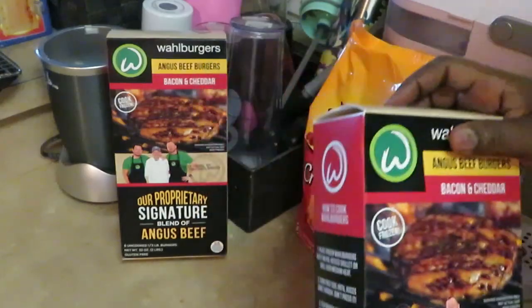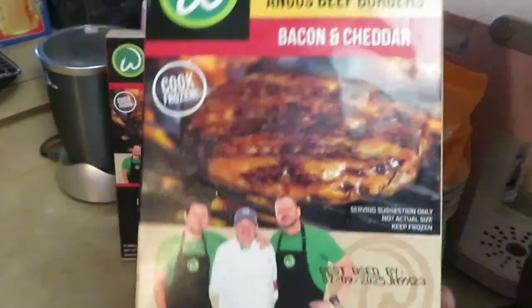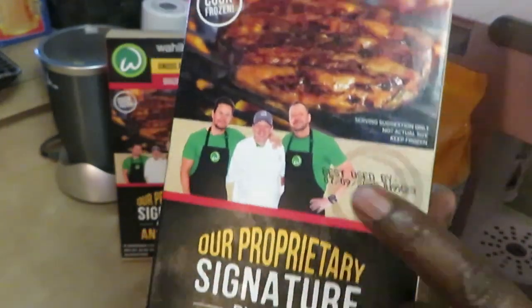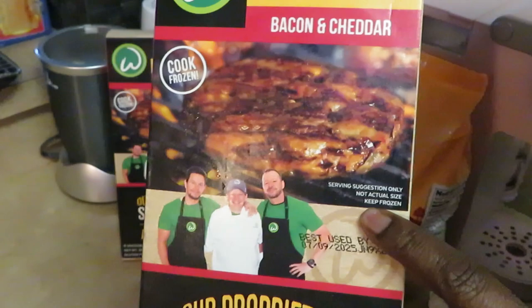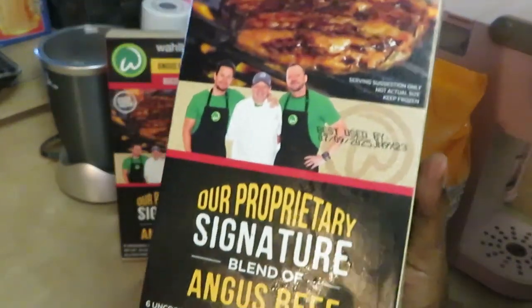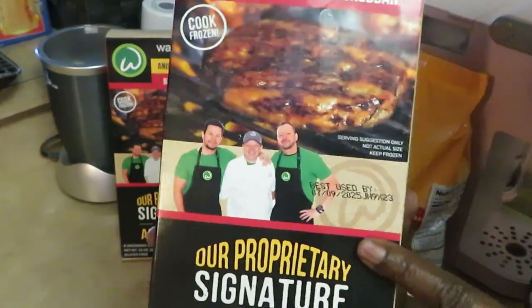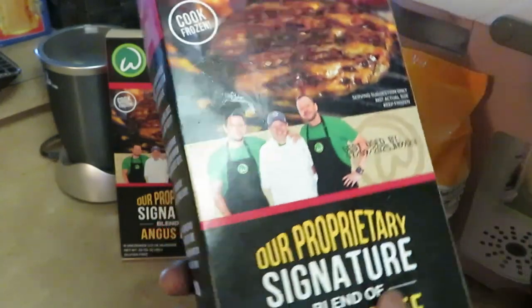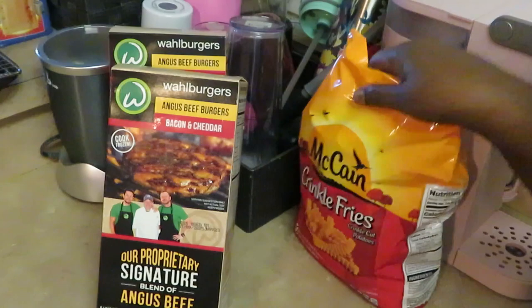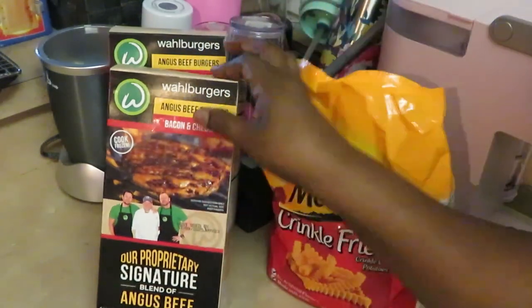Hey guys, it's Erica Misha and today we have the Wall Burgers Angus beef burgers. I chose the bacon and cheddar. I've cooked the lollipops of the Wall Burgers before — I'll try to leave that video in the description box for you guys. But today I did grab these burgers from Publix, and I'm sure you guys probably saw my Publix haul already. We've got six in a box.